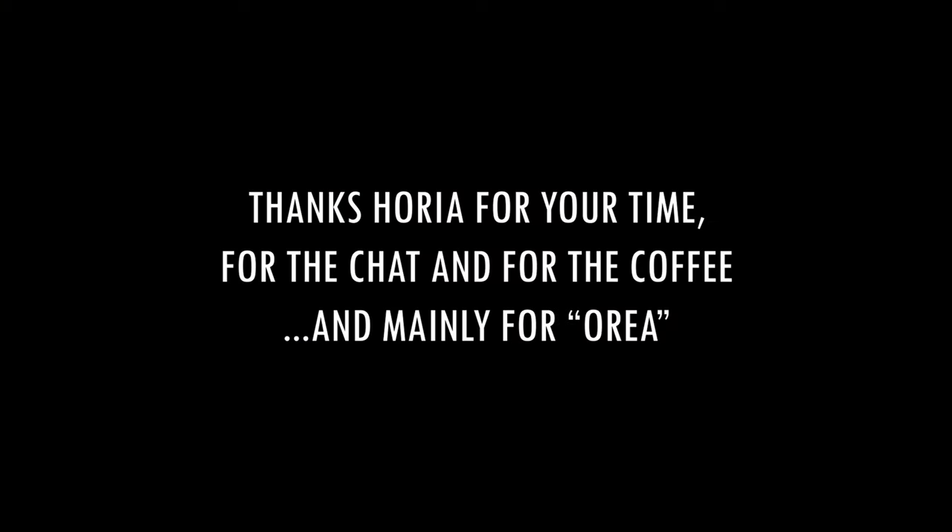Thank you so much for the talk. And that was Horia, the creator of Aurea. If you want more information about this brewer, I'll leave the Instagram handle in the description below. Give the video a like and leave a comment if you have any questions. I will definitely make more content about it, so I suggest you subscribe to my channel. I'll see you in the next video — ciao!